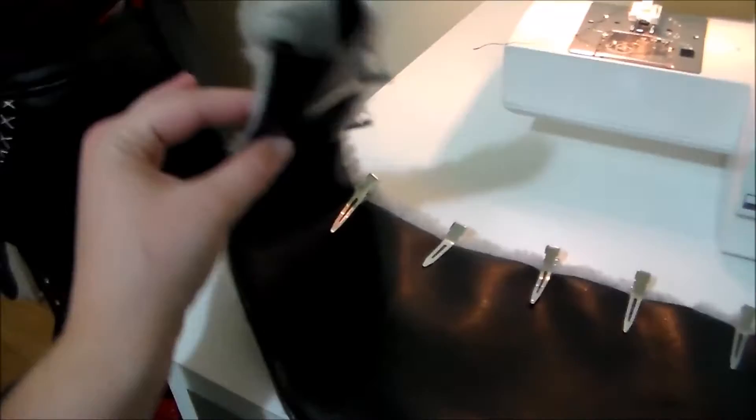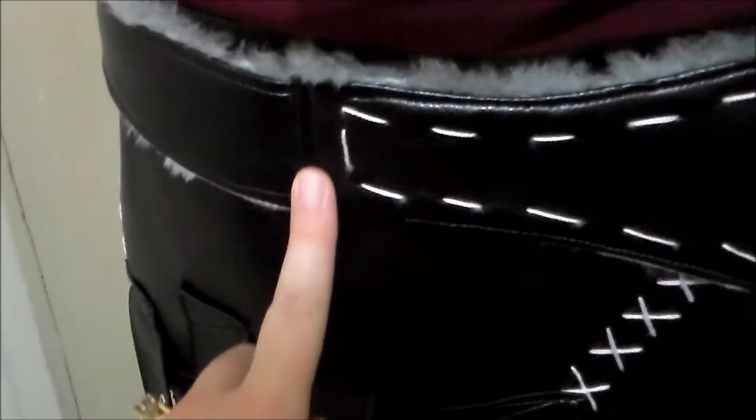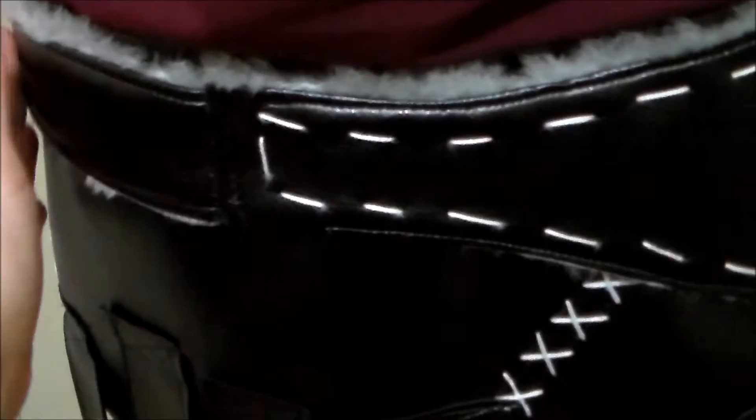I then repeated the process to make the strap for her pelt thing. Putting right sides together, I attached the rectangle to the rest of the belt on either side. Then I hand-sewed some more of the white embroidery floss to make the design around the edge.